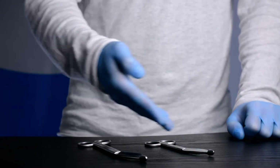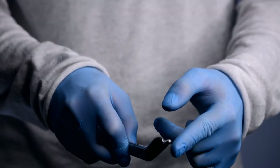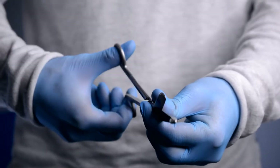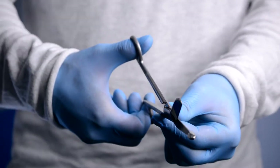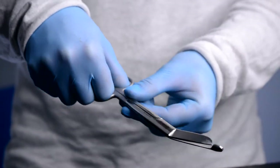Bandage scissors are used for cutting dressings. The blunt tip of the scissor helps to lift the bandage from the skin safely for easy bandage removal. They are made from high-grade medical steel, ensuring durability and longevity.